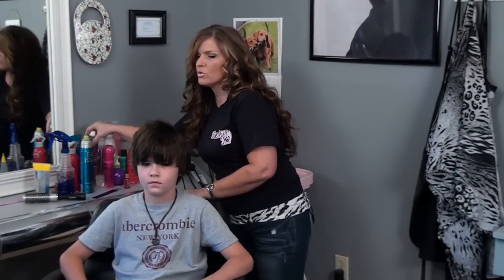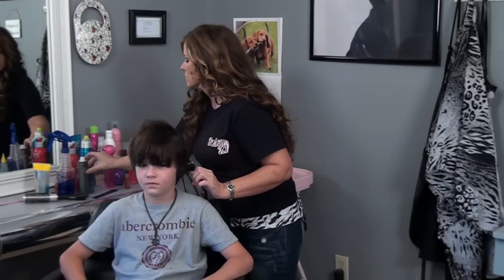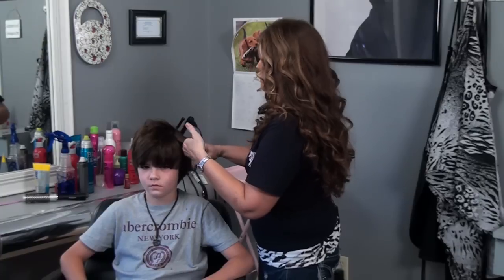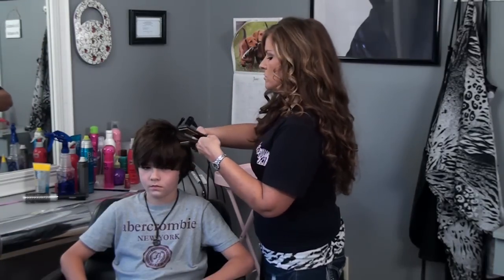Then you want to put some smoothing product. Not a lot of guys know that they can use the flat iron too, so we're going to flat iron this area so that you can see the difference from the root to the end.